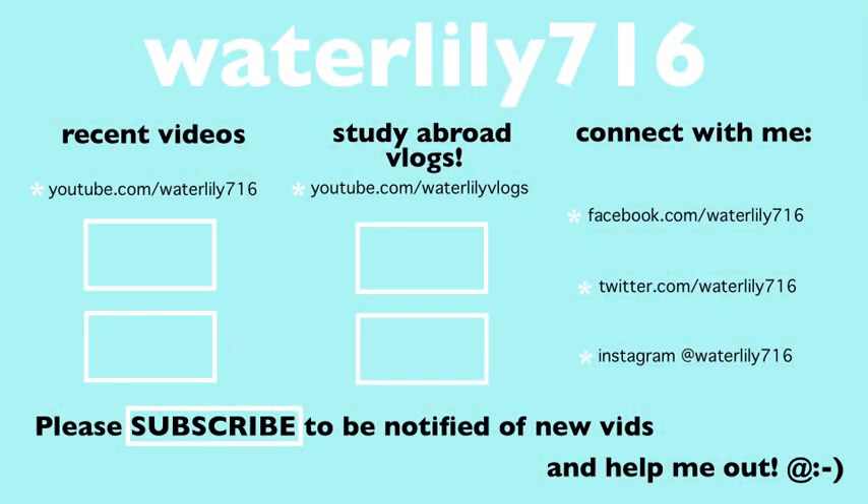That is the finished hairstyle! I hope you guys like this. If some of you have prom coming up, this is a good style for you. Also check out the rest of the hairstyle playlist. Please leave any questions you have down below, and thank you guys so much for watching. Bye!